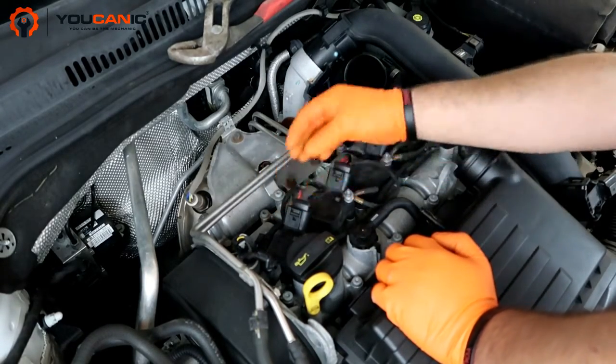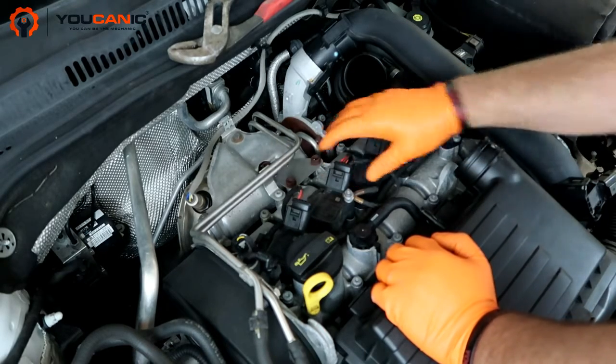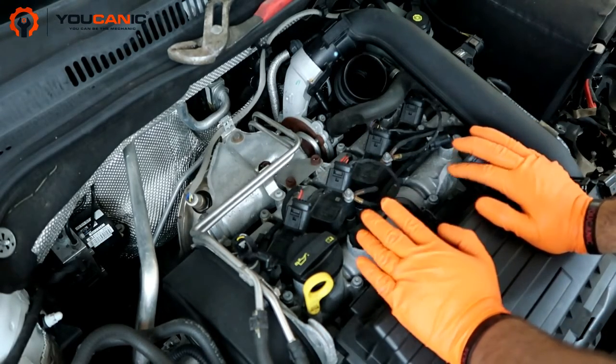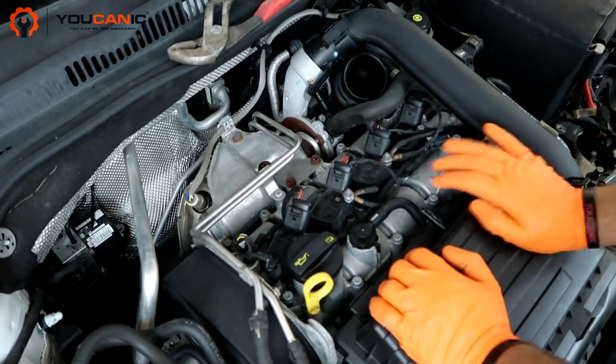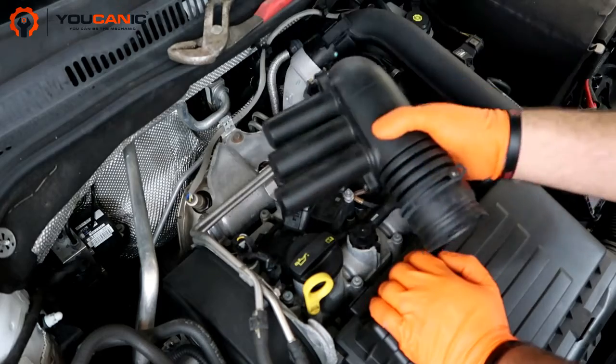As you reconnect, make sure you never pull on these wires. You always want to pinch the connector. And that's it — we're going to reconnect that line and reconnect this air duct.